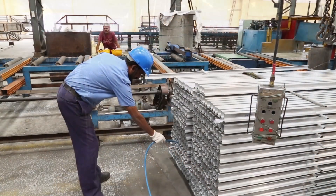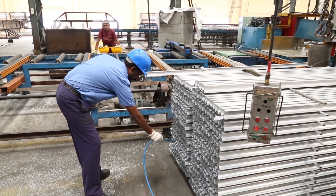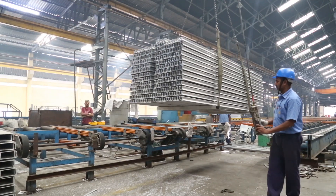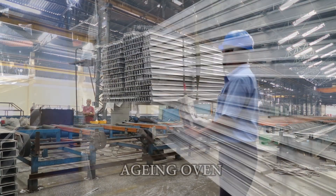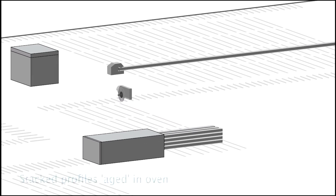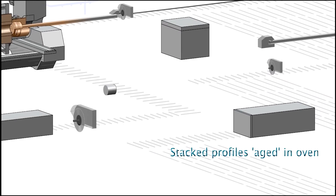The stacked aluminium products are cleaned using air pressure and then carefully moved to the ageing oven. The ageing process involves heating the aluminium product to 170 degrees centigrade, giving it the required strength.